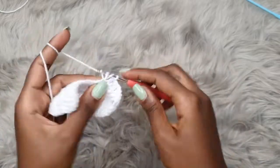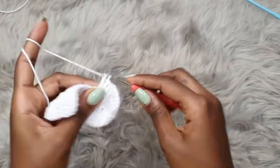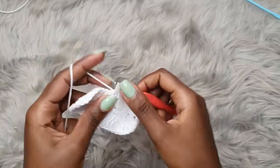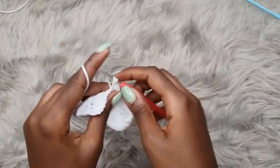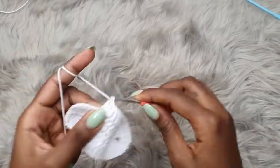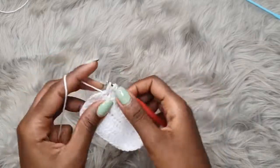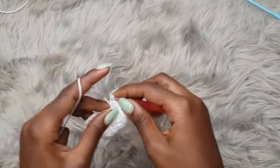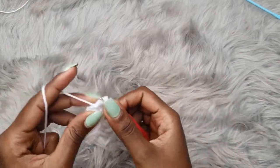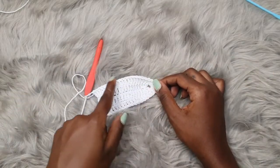One tip: if you choose to use double crochet stitches for your bra cups, please make sure you go for the smaller hooks, because this is a long stitch and it can easily open up when stretched. Don't go for a 5 millimeter hook with double crochet stitches unless you have a very tight tension. If you have a loose tension, please don't use bigger hooks when using double crochet stitches for your bra cups. We are done with our second row.